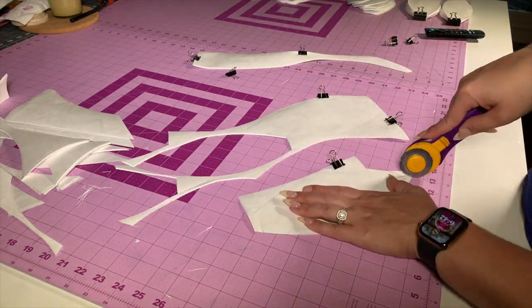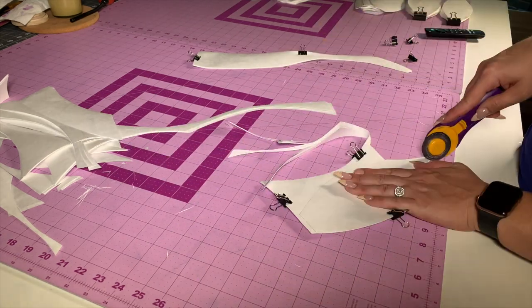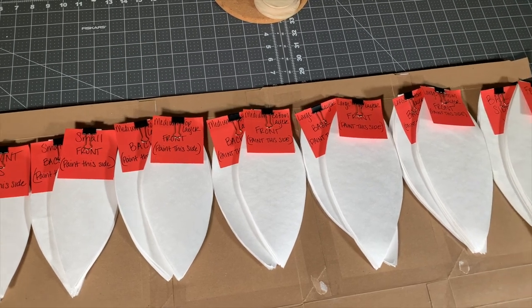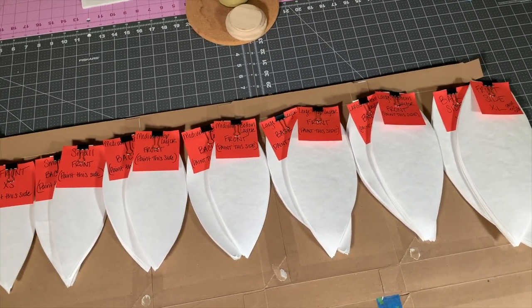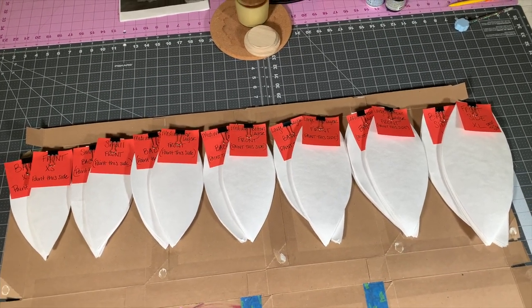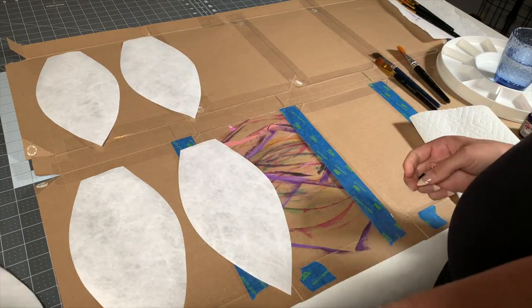There will be a front and a back because I'm sandwiching a wire between the petals. To save my sanity when painting, I separated the petals so that I had mirror images — each size has a set of two — and it helps me figure out which side to paint.